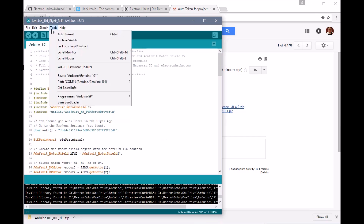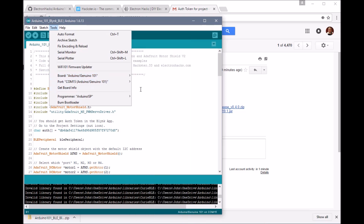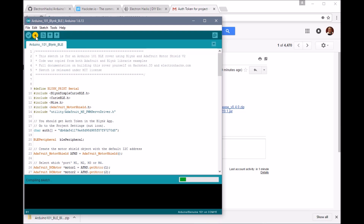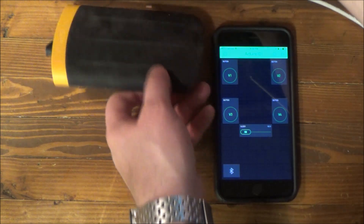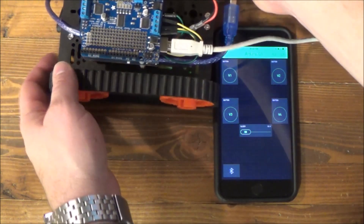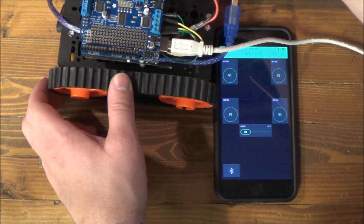Let's make sure we've got the right board selected, which is obviously the Arduino 101, and the right port. Let's go ahead and save and upload. What I've done is I've gotten an object that I can set my chassis on so it's just kind of stuck here — the motors will spin without it rolling off my desk.